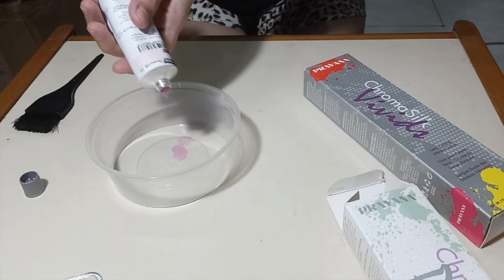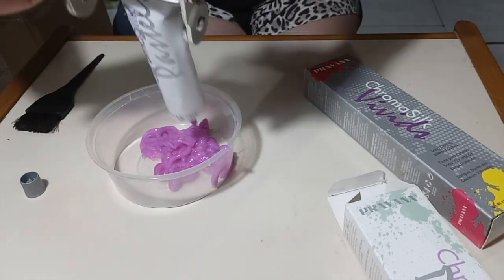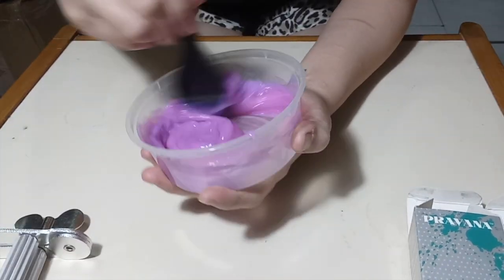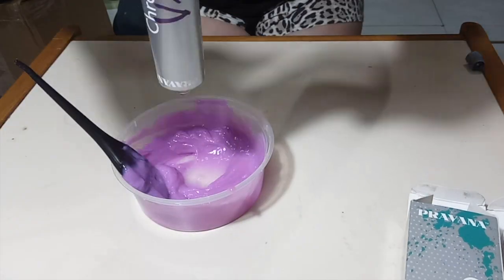For the pink hair, I mix Pravana Chromasilk Pastels in Pretty in Pink and Pravana Chromasilk Vivids Pink. I put both whole jars into the bowl and mixed them well. If you have shorter or thinner hair, the ratio is at least 50-50.